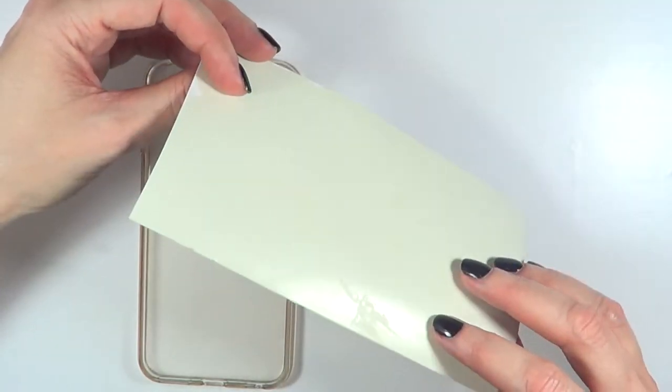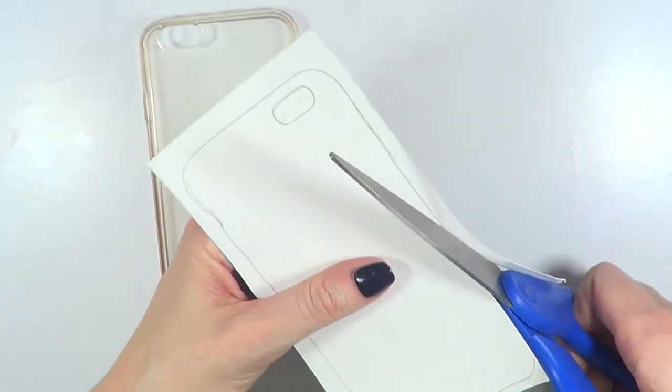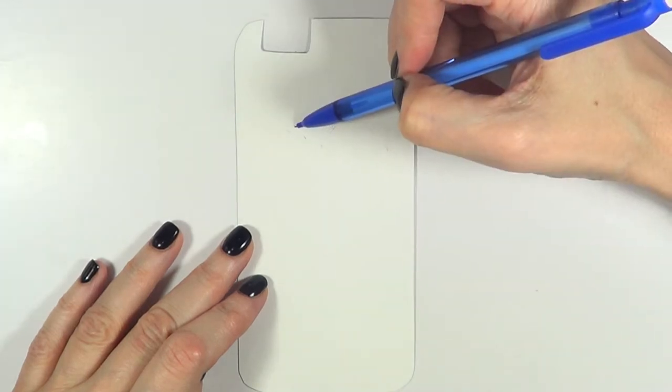I'm going to be using this white cardboard piece. I'm just going to be putting the phone case upside down on top of my cardboard, trace it with my mechanical pencil, and then cut the whole thing out.